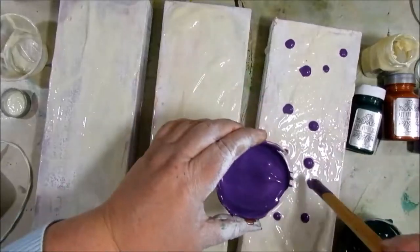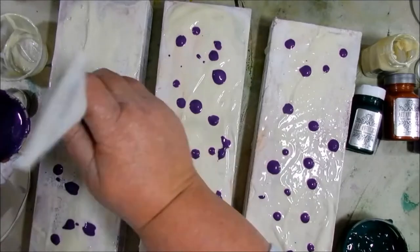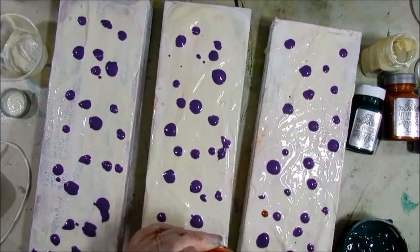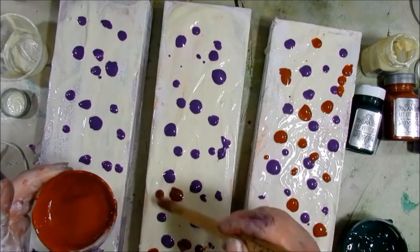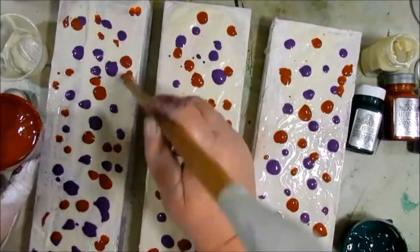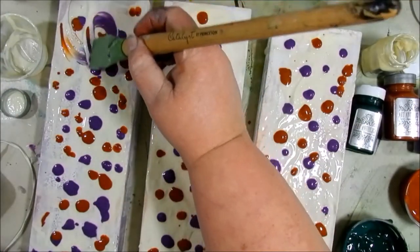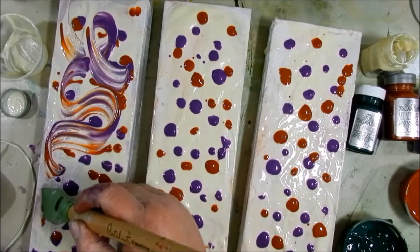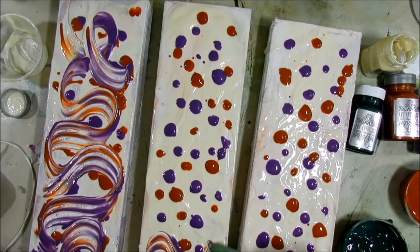Next I used the end of my Catalyst tool to put on some dots of Art Anthology's Fluorite, which is one of the gemstone colors. These colors are very intense, highly pigmented, and beautiful. Next I'm adding some Kenyan Copper, which is one of the sorbet colors. Then I'm using my Princeton Catalyst tool to spread the paints, creating a nice little marble look and blending the paints together a little bit.